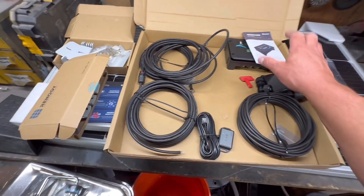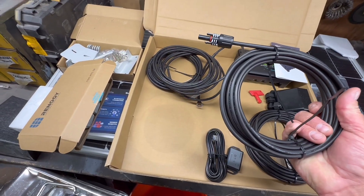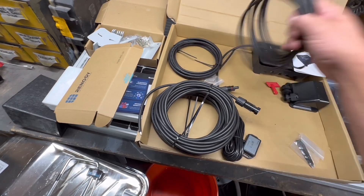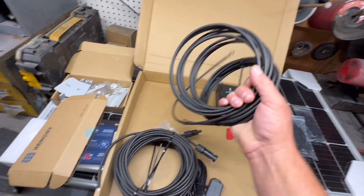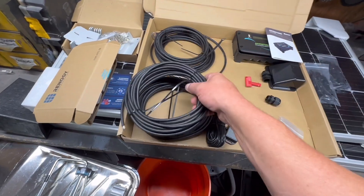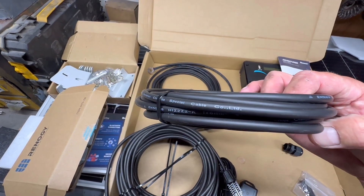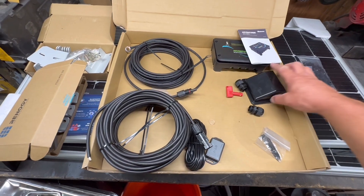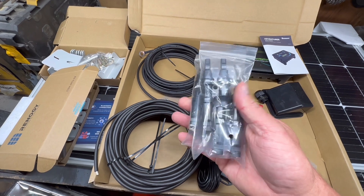We've got the panels, the Adventurer charge controller, and all of our wiring - from the panels to the charge controller, as well as two strands from the charge controller to the batteries. I don't need nearly that amount of cable so we'll have lots extra. I don't remember the gauge but I want to say it is 10 or 12. It also comes with the standard generic solar-style couplers.